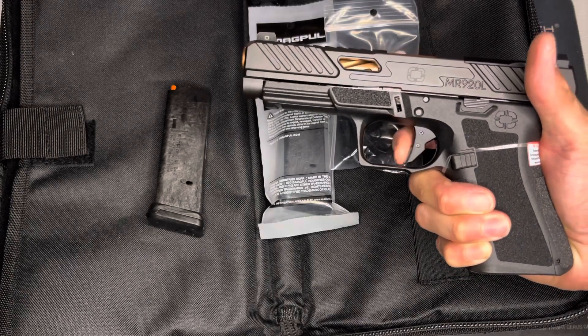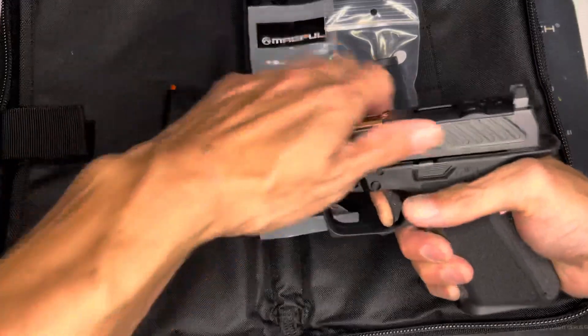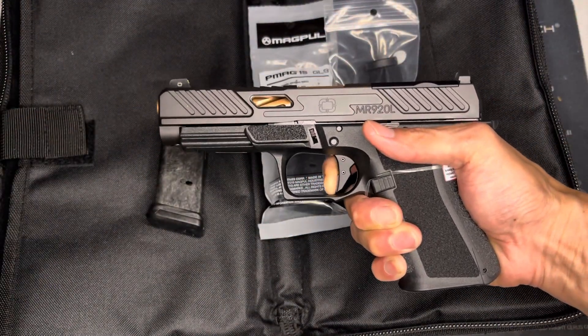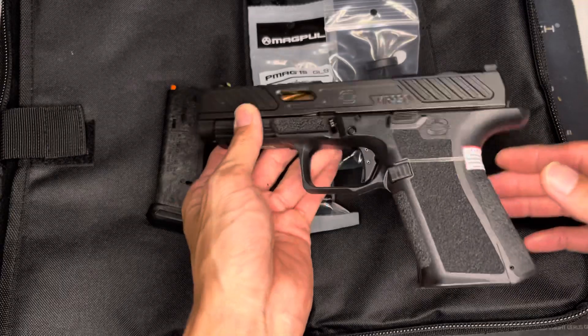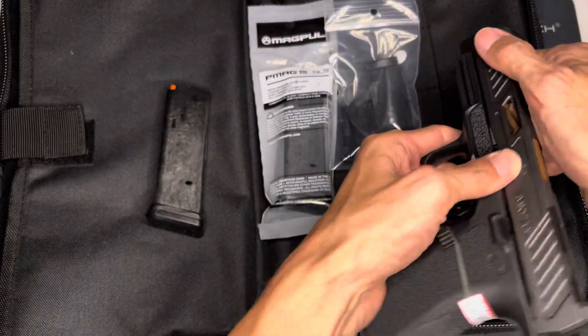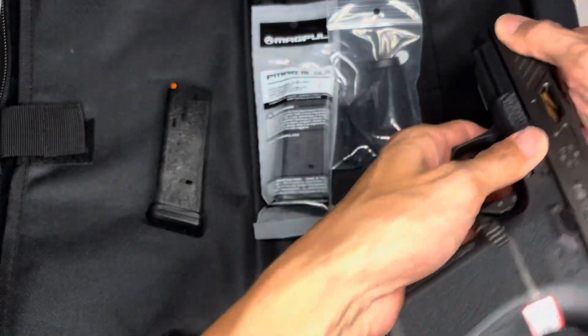Let's take a look at the trigger. It's kind of creepy, I ain't gonna lie. It is on a Gen 4 platform. It's not a bad break — it's a crispy break. Let's check out the reset. It's okay — it's better than a stock Gen 4 for sure, but nothing to write home about. Pretty average.